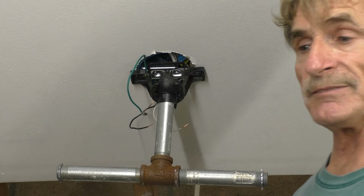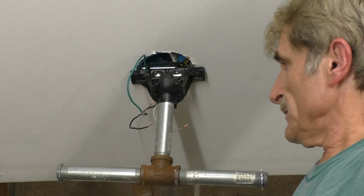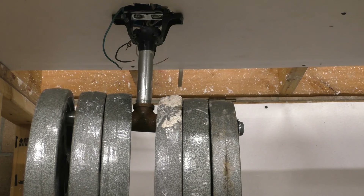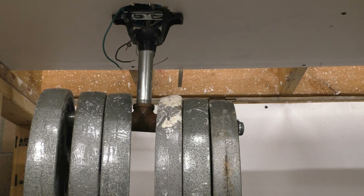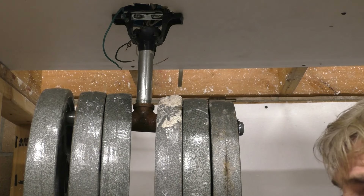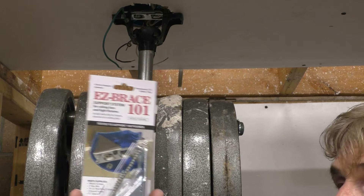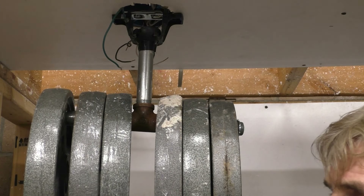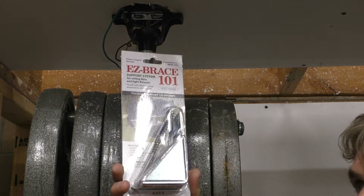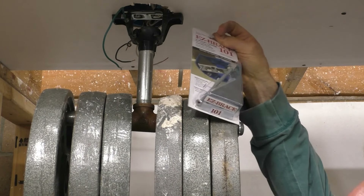This is a very good bracket. It beats anything out there — there's nothing out there that you can do this easy. As you can see, I have six 25-pound weights in here, and this is holding with no problem. This is the Easy Brace 101. It will be in your local home improvement stores by the end of June. There's no other product like it. This is the best product on the market. When this gets out there, you'll never have to replace another plastic box.